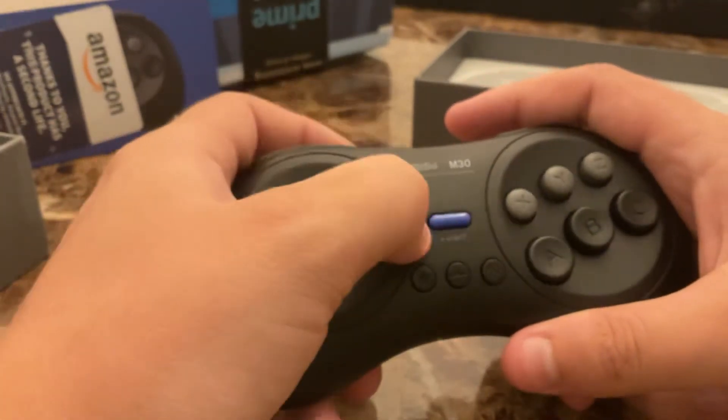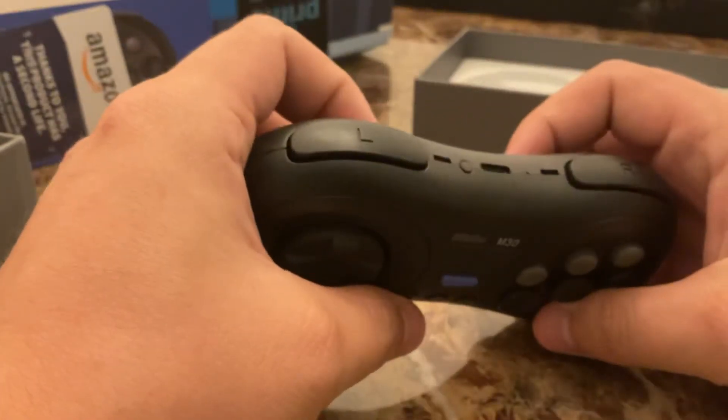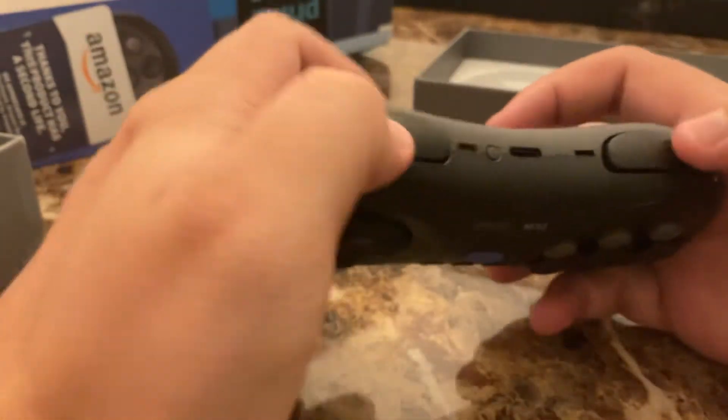The start button is nice — it gives you nice feedback, but it's not super loud. It does have L and R buttons.